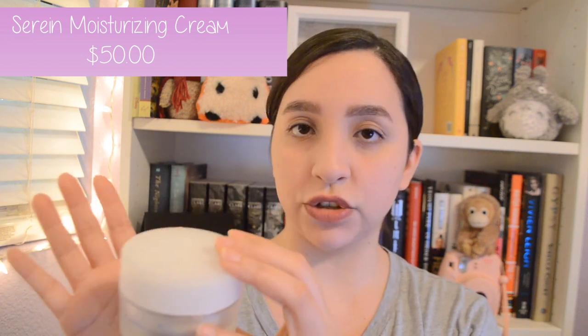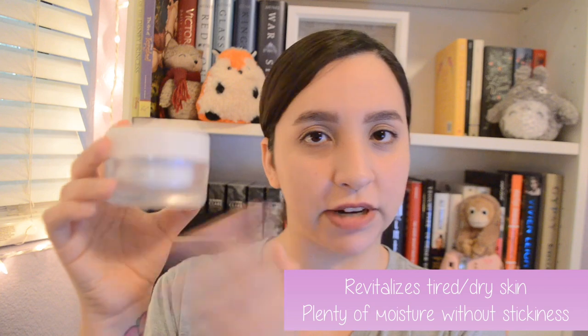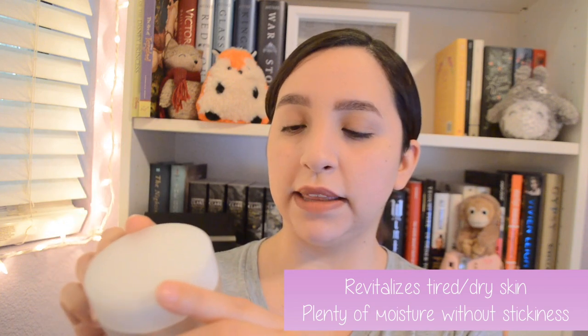This is the Serene Moisturizing Cream Luxurious Hydration. I still have some left and I'm finishing it off. This is what I use as my daily daytime moisturizer before I put makeup on. It revitalizes tired and dry skin with nourishment. It's more of a gel base than a heavy cream, and it gave me plenty of moisture without being heavy, greasy, or sticky. It was very light and I really, really liked this one as a daily moisturizer.